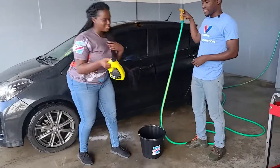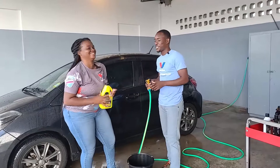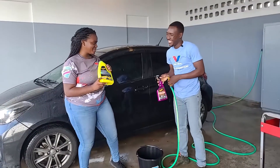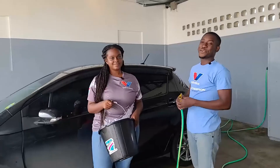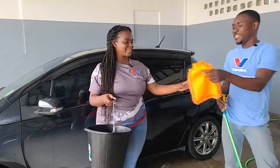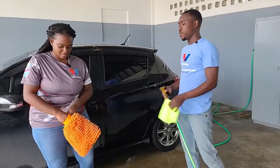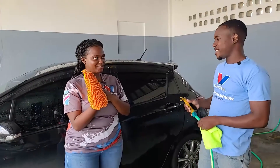Melissa grabbed the wash and wax to put in the washing bucket — she knows a bit about the products, but we're actually not going to be using that for the wheels. She thought we used it for the wheels too — let us know in the comments if you thought the same! We're going to use the wheel brush to get in between the rims. Now we're going to proceed washing the body — Melissa will use the wash mitt and I'll be using the microfiber.